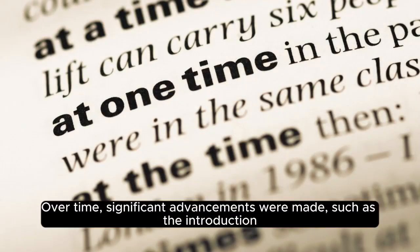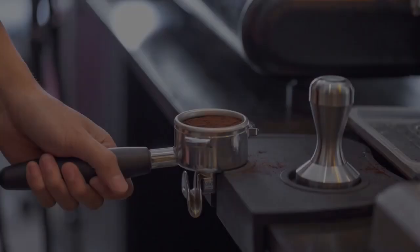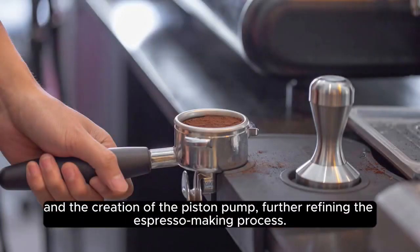Over time, significant advancements were made, such as the introduction of automatic coffee machines that utilize pressurized water instead of steam, and the creation of the piston pump, further refining the espresso making process.